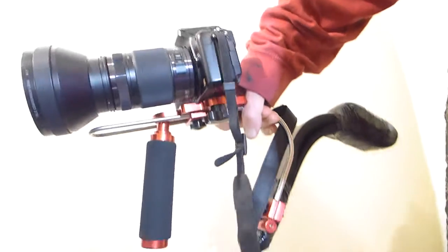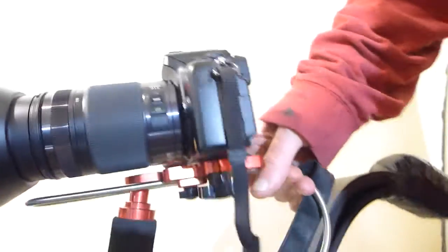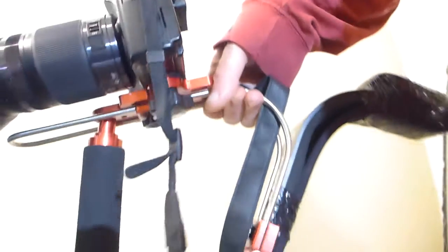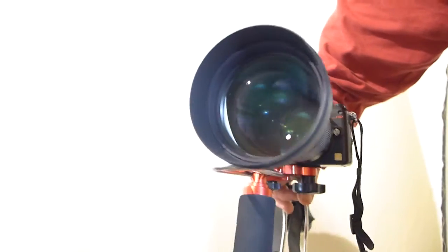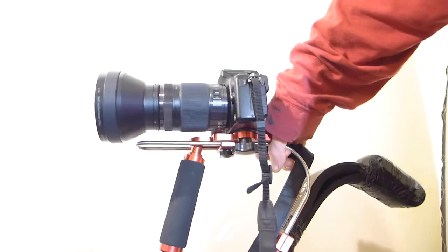It's actually quite heavy to hold like that — the whole thing's quite heavy. As you can see, it's fairly well balanced; if anything, it's leaning slightly to the back, but it's quite well balanced. And that's what I use to create these shots. Cheers.